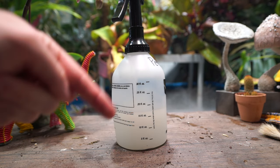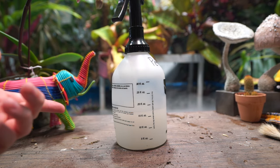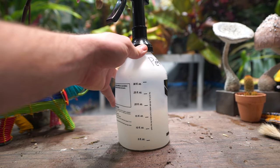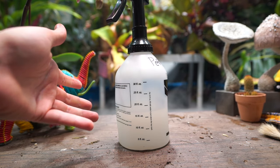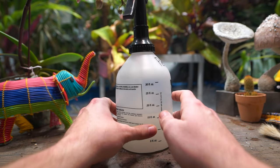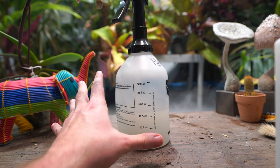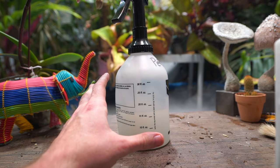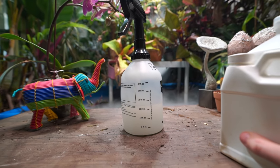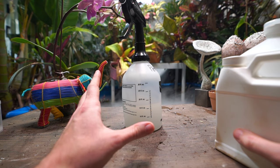Spider mites are a really common problem for people to have with their plants. They thrive in warm, dry air, especially air that isn't circulating — stagnant air, like inside the house in winter light conditions. They can be tricky to get rid of sometimes. When dealing with spider mites there's something you have to stay on top of because they reproduce very quickly, so whatever method you use, you'll need to repeat that process every single week for sometimes several weeks.